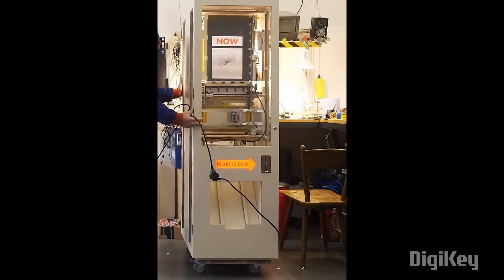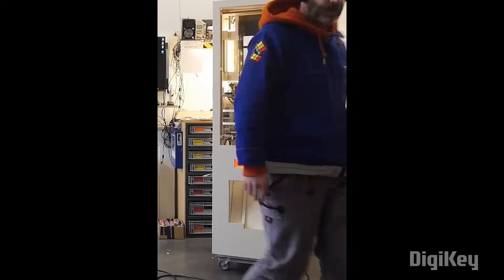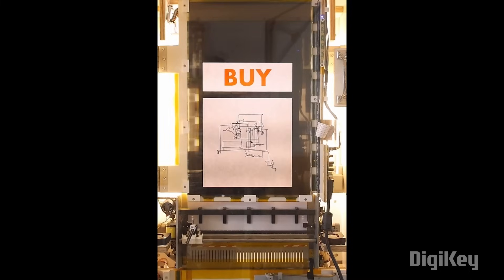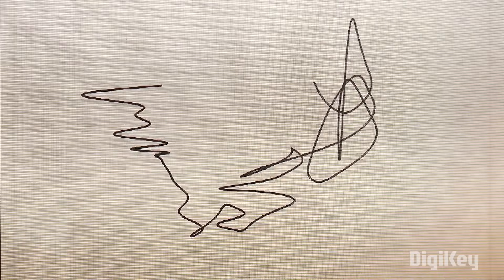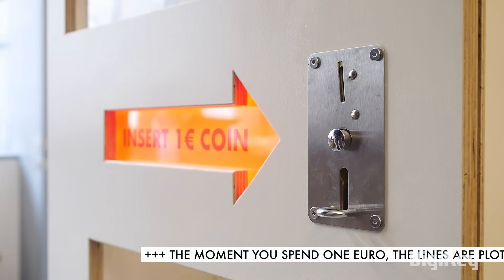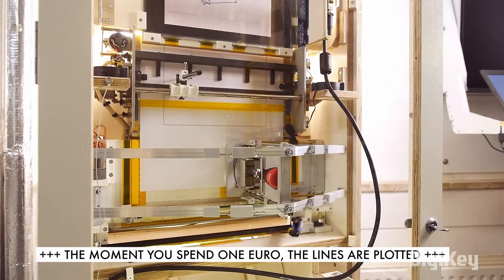One of my favorite makers, Nicholas Roy, has a new project that I'm excited about for a few reasons. The gist of the project is that it's a vending machine for constantly changing, generatively designed plotter art. You pop in a coin and the current image is plotted right in front of you and given a stamp of authenticity.